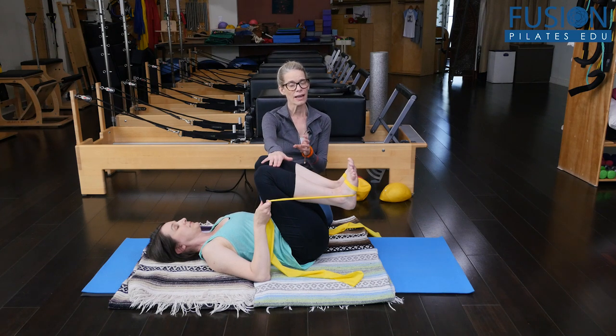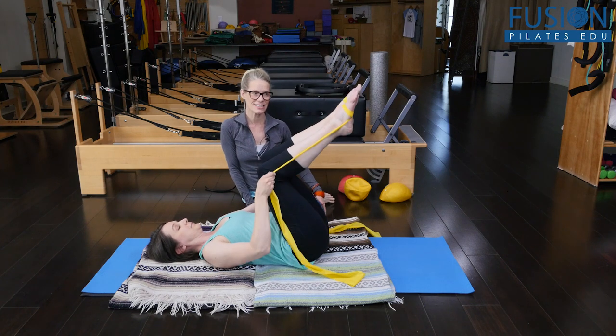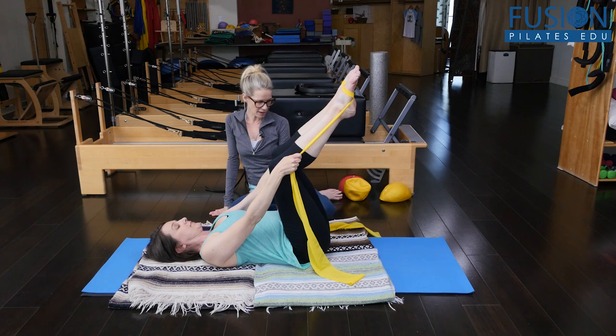We'll add a little bit of thoracic rotation, keeping the legs and the pelvis in the same place — that is a real huge challenge to this particular exercise. So Amy will bring her legs into tabletop position.